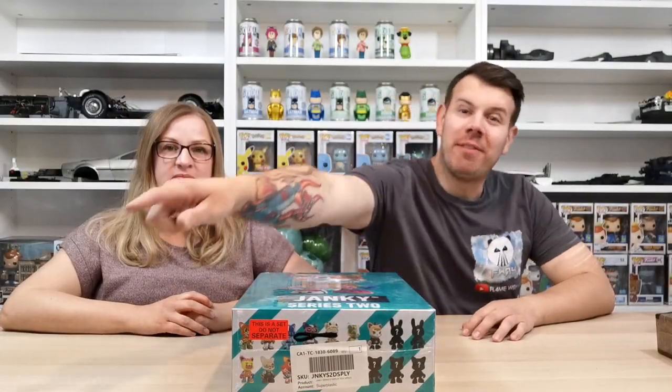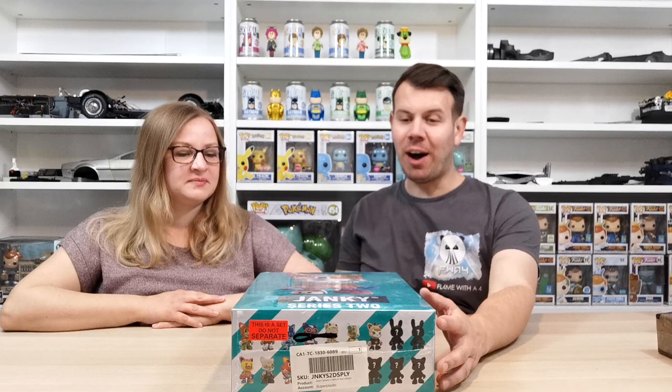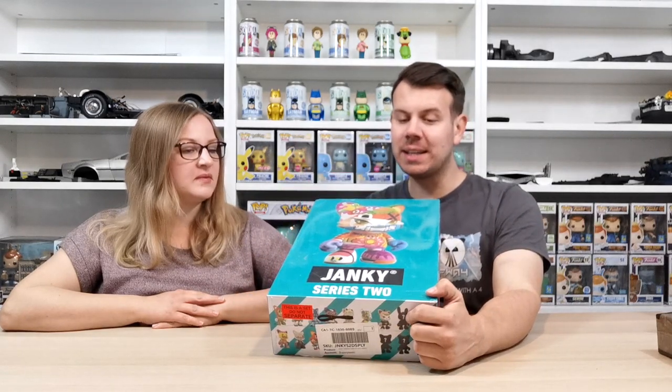What's up guys and welcome to my channel Flame with a 4. In this video we're going to be unboxing Super Plastic — it's a Series Two. On the top it says Janky Series Two.